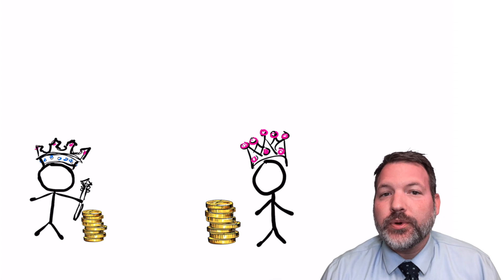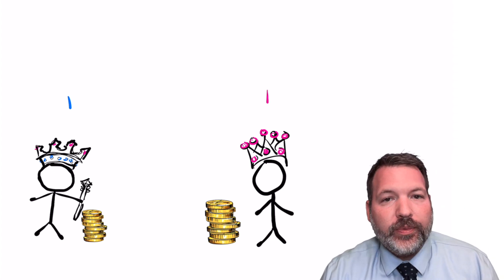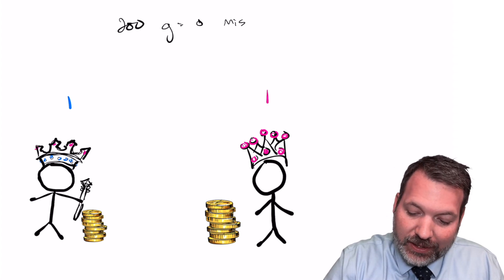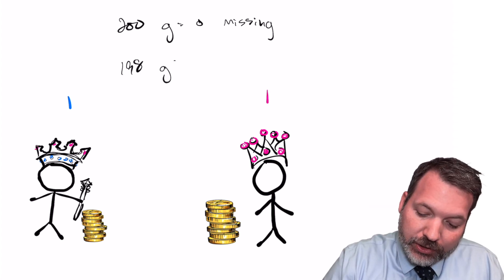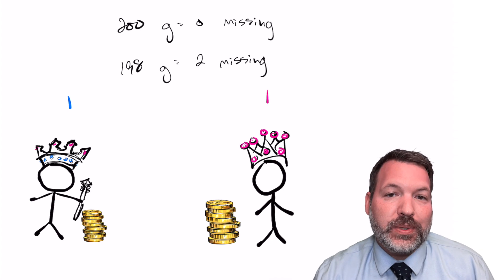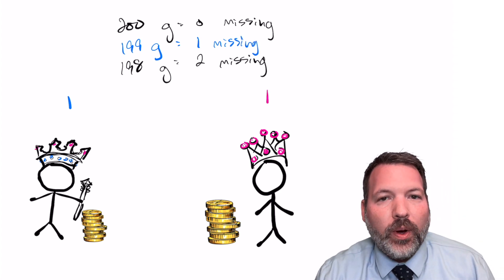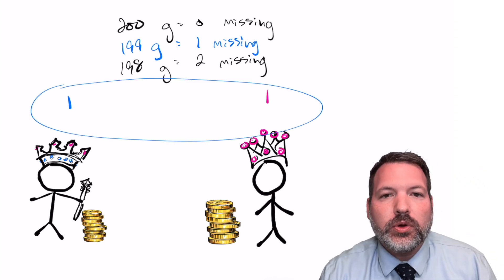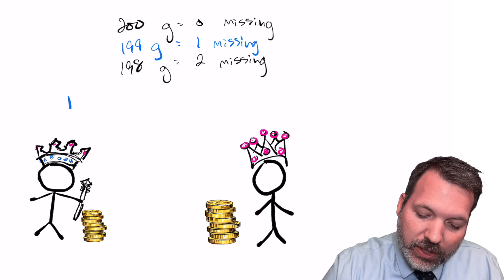Now with two kings, you might think to weigh one coin from each king simultaneously. If the scale shows 200 grams, both kings are honest. If it shows 198 grams, both are dishonest. But what if it shows 199 grams — just one missing gram? We know one king is dishonest, but since we can't tell which coin is light, we can't identify which king is cheating. We need to differentiate between the two kings somehow.